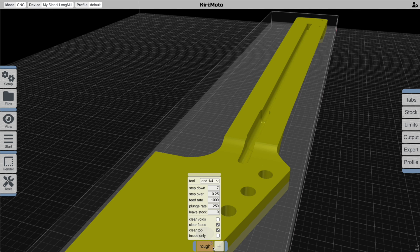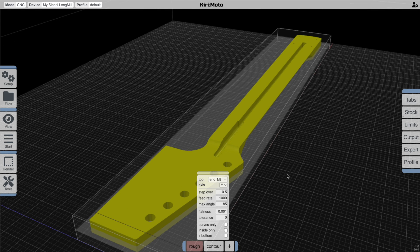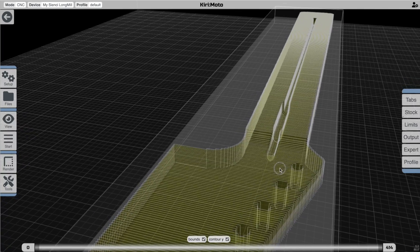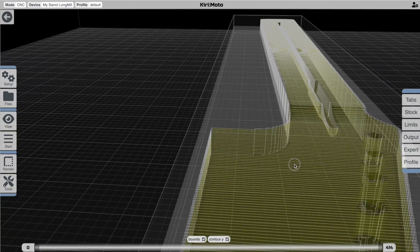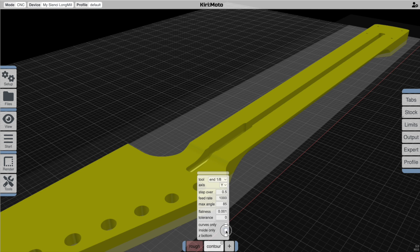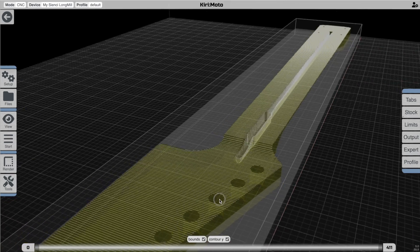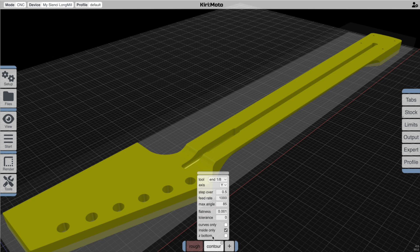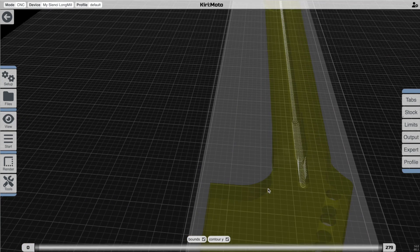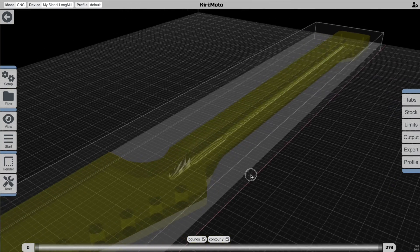I'm going to disable the roughing operation with a command-click, go in and add a contouring operation. Let's do it on the Y-axis first — which is going to be this direction here — and just run that and see what it gives us. The default operation for contouring is to do the entire part; that's not suitable for our purposes — it's great for lithophanes and reliefs, but we want to constrain it into this pocket here. So we go back and say 'inside only,' which is also insufficient because we're still cutting a bunch of areas we don't care about. There's one further tweak: 'curves only.' That gives us passes just attacking the curved surfaces inside this slot, which is what we want. We could make it a finer pitch for the final, but for right now that gives us what we want.